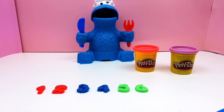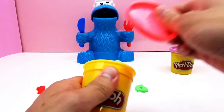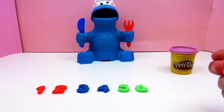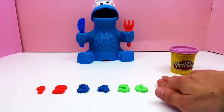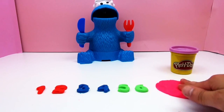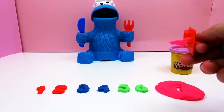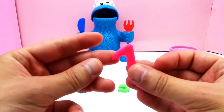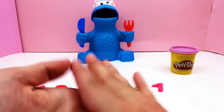So we've got 4 numbers left and 2 colours. All right, number 7 — pink 7.